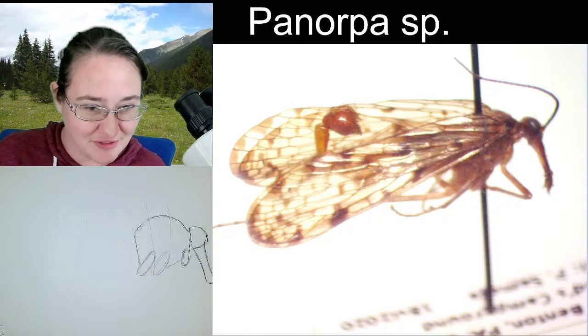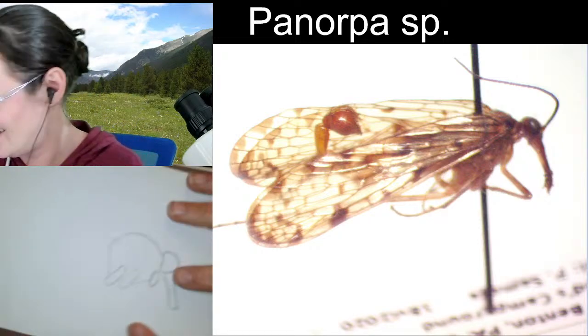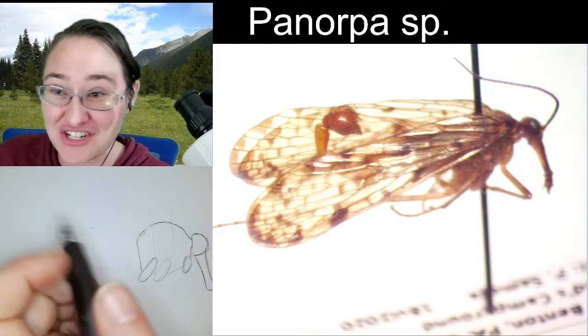That applies to lots of critters — crane flies are both cranes and flies, but crane flies are true flies. And dragonflies aren't dragons. You're right. And dung flies aren't actually dung.